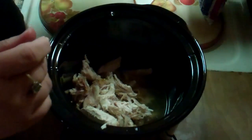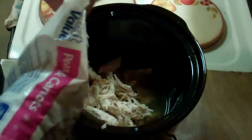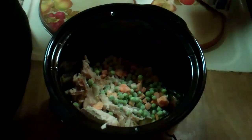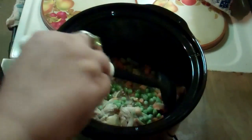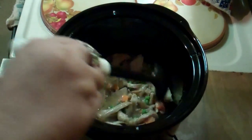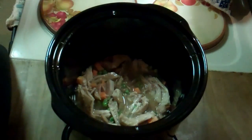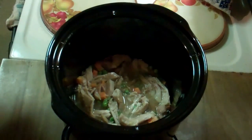Next we're going to add a few frozen peas and carrots to it. Next thing we're going to do is stir it up. Looks like we may have to add a little water to it because we're going to be cooking our rice in it when we get home this afternoon. So let's add about a can of water. Here goes our can of water.